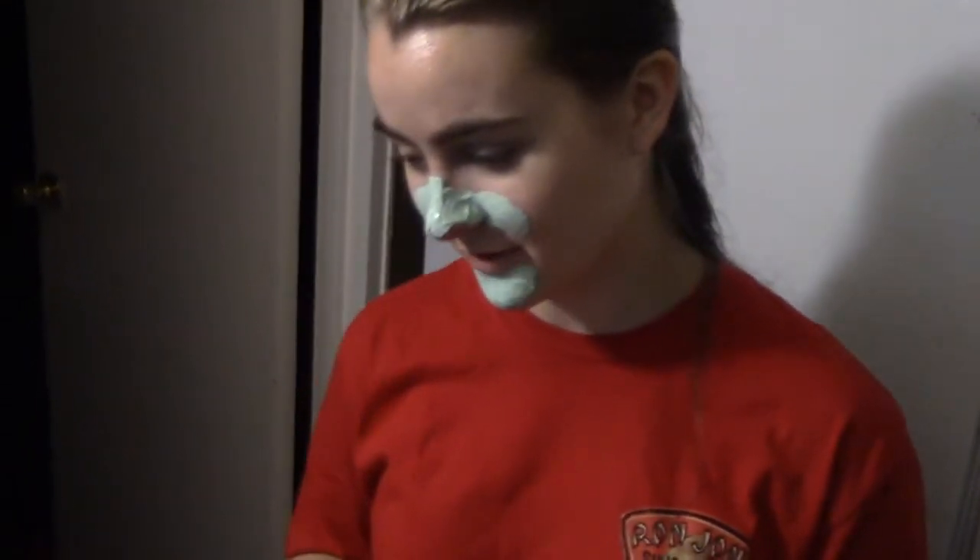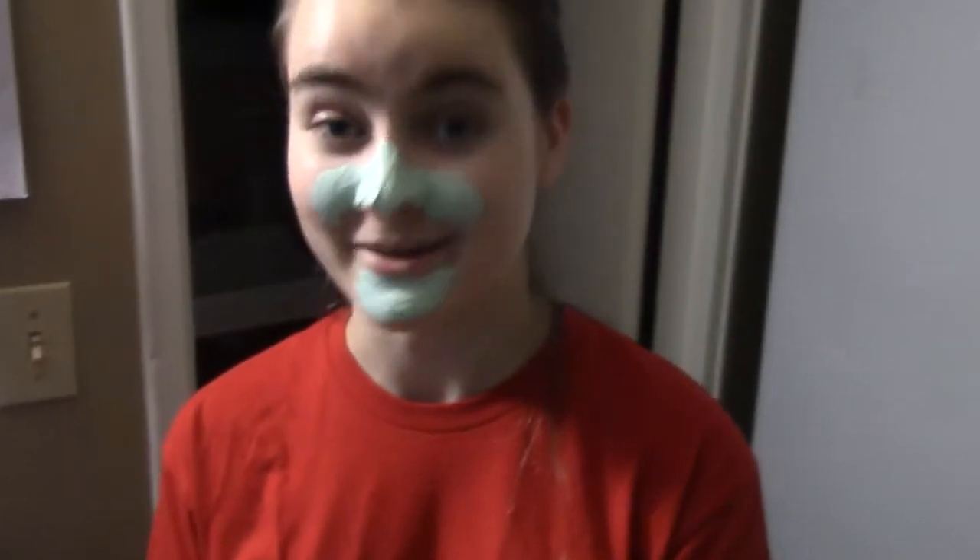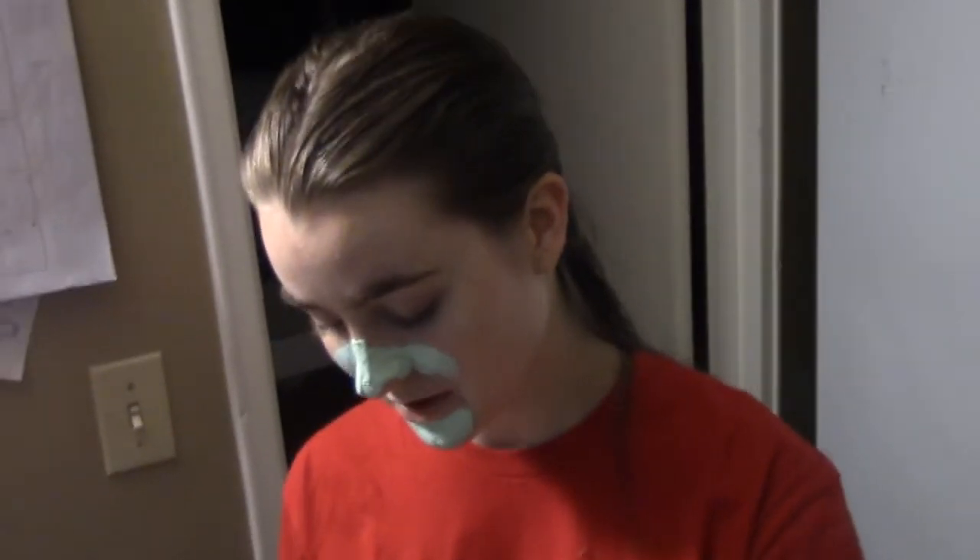I've already got something on my face — an avocado and oatmeal clay mask, apparently. The reason I'm sticking petroleum jelly on my forehead is so I don't dye my skin purple. Well, actually red — it's like a pinky red because I'm dyeing my hair.